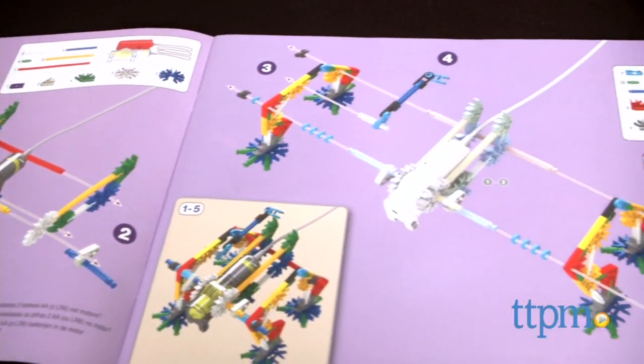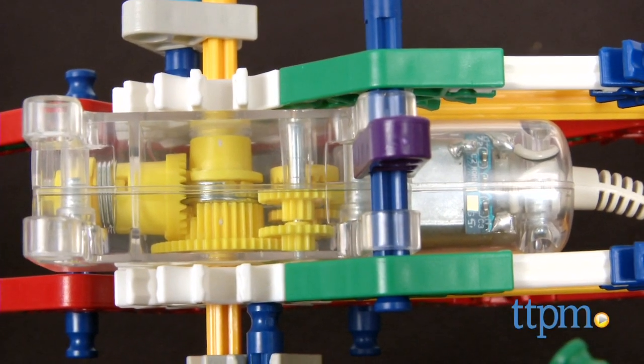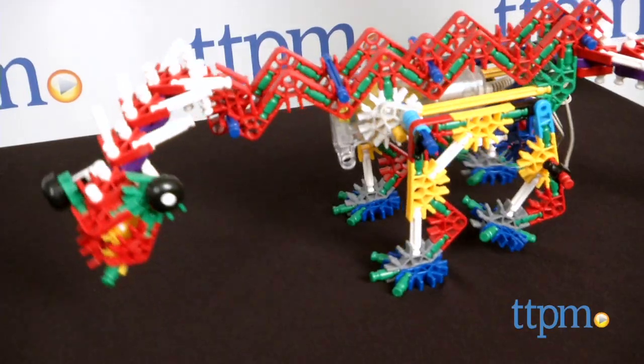Once together, the motor features a cord that connects to a controller so you can walk your creation like a dog, moving it forward or backward. As it moves, its head and tail will swing back and forth.